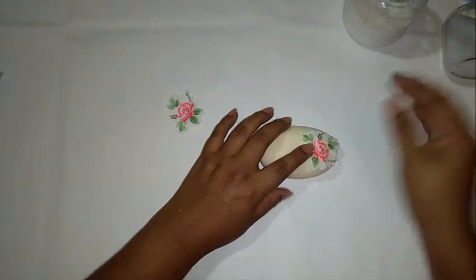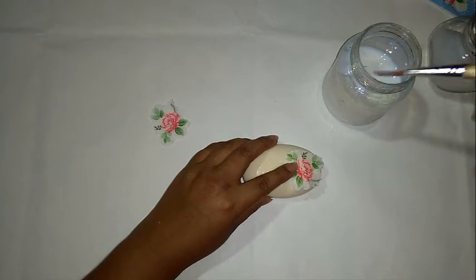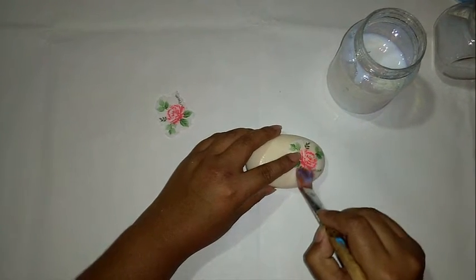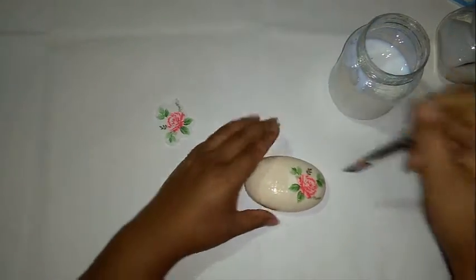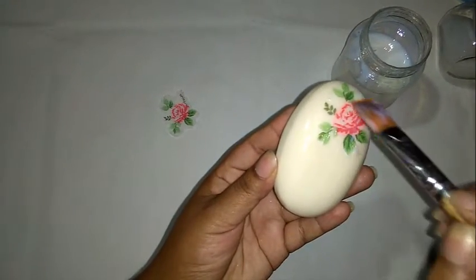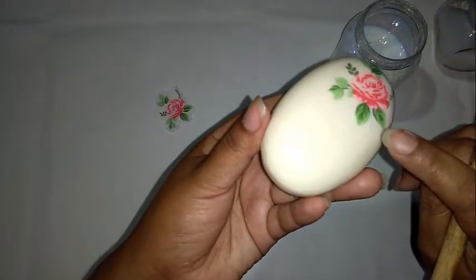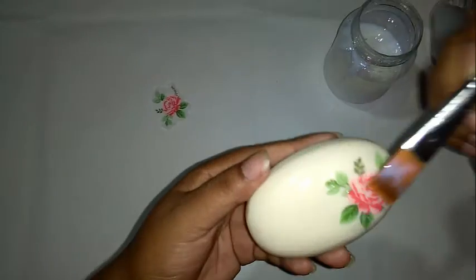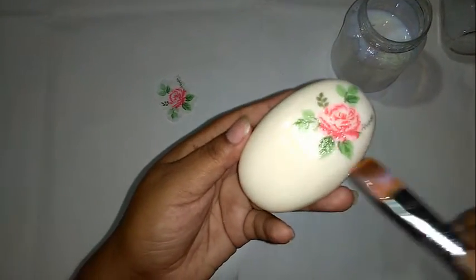Con ayuda de tu barniz y tu pincel, suavemente vas a ir echando el barniz sobre tu imagen, con cuidado. No te preocupes si quizás queda un poquito arrugadito, no hay ningún problema — al final no se va a notar.